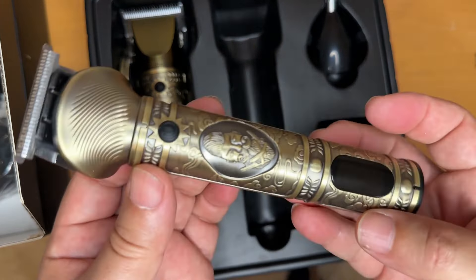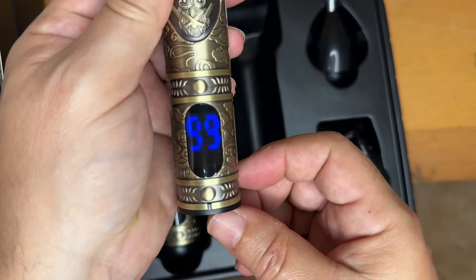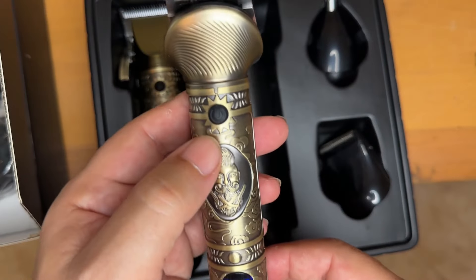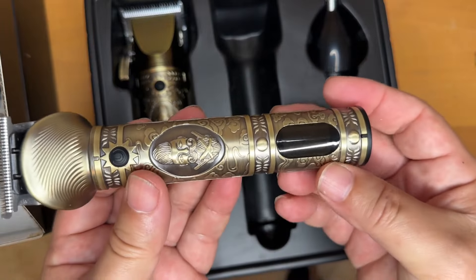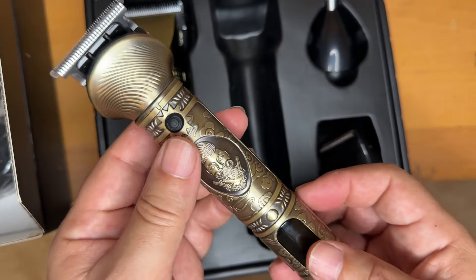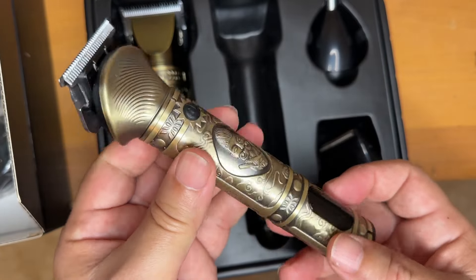When you turn it on it tells you the battery life right there. I'm gonna show you now how it works on my beard — I'm not gonna cut my hair but I will show you the beard. First I'm gonna show you this one without any spacer or anything, just to show you how close it shaves and how accurate you can make it.